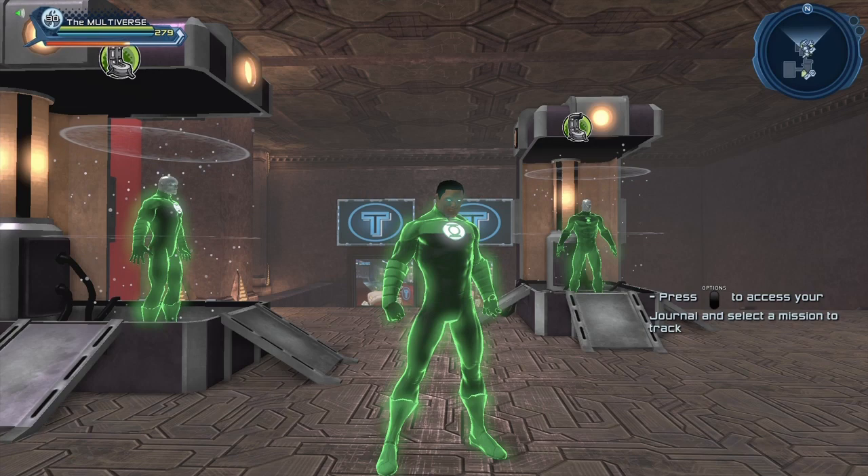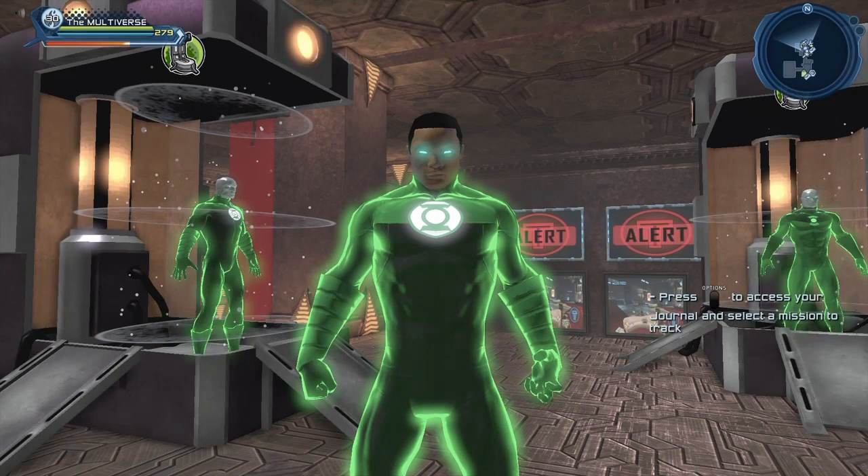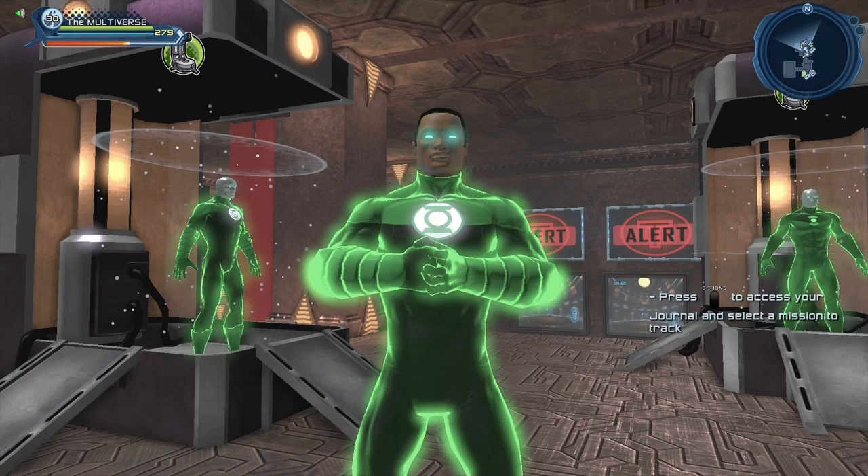For the slimline pants, there's a whole bunch of slimline pants you can use. Again, I'm using the reverse slimline for the chest piece. For the boots, I'm using the Stalwart Defender boots. But as you can see, we can create a pretty darn good version of our friend Jon Stewart from the Justice League cartoon.